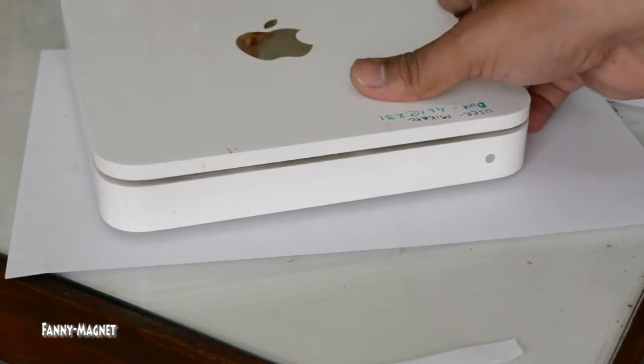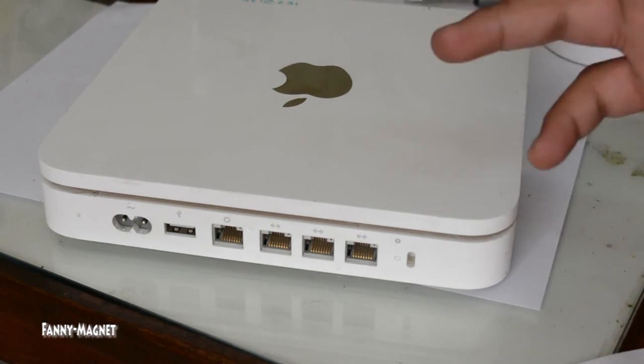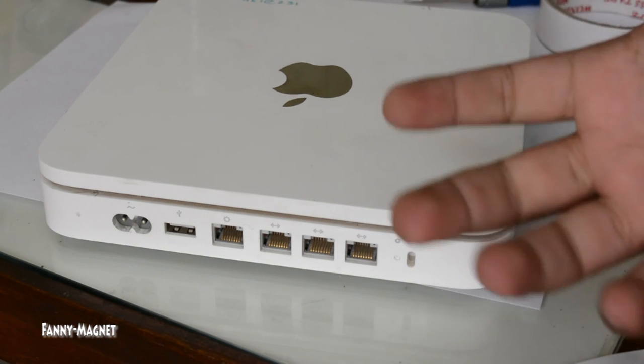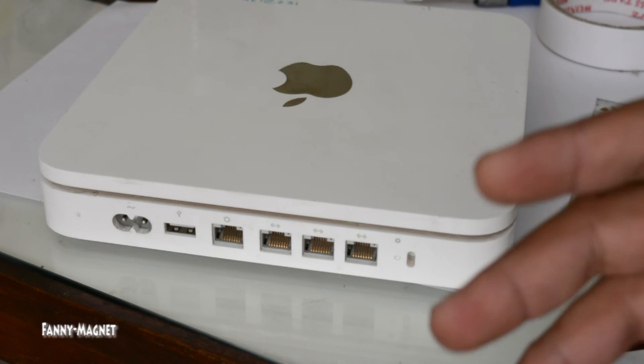This was a short video on how you can replace the hard drive for your Time Capsule. If you found this video helpful and worth watching, hit the like button. For more such videos you can subscribe to the channel, and as always, thank you for watching — have a wonderful day.